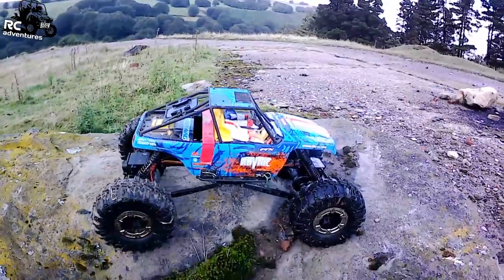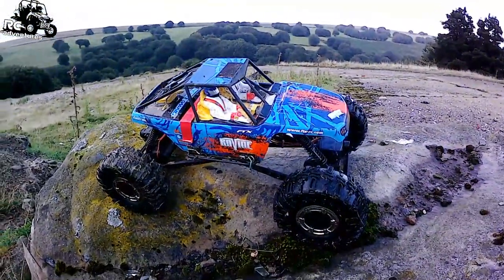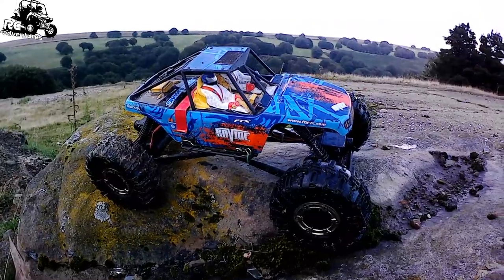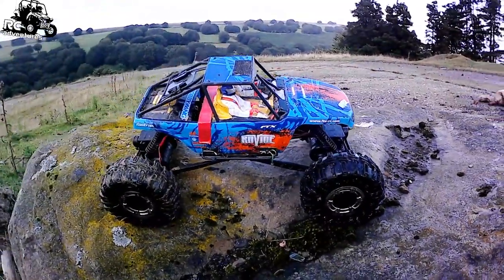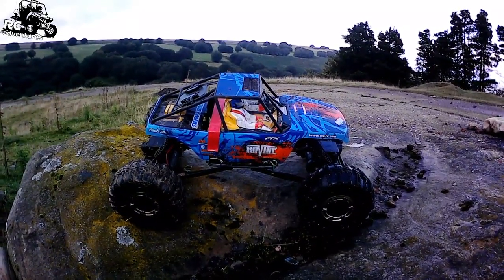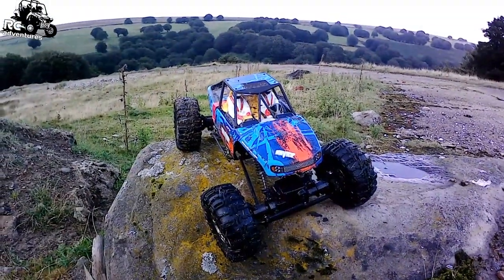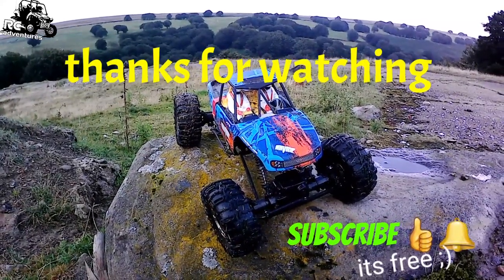Right, there we go guys — quick FTX Ravine video for you there, testing out this Campark action camera with the external mic. Cheers guys, thanks for watching. If you did like the video, please leave a like and subscribe — loads more to come. Until the next one, stay safe and we will catch you soon. Bye for now!